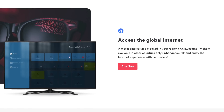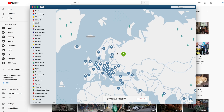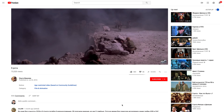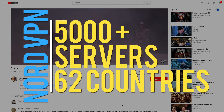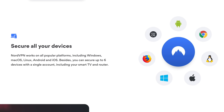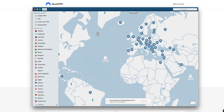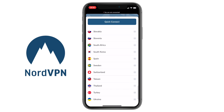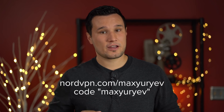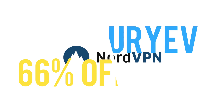Have you ever traveled and not been able to watch your favorite TV shows, or been blocked out of content? With NordVPN you can change your location in seconds. NordVPN has over 5,000 servers in 62 countries, works with Windows, macOS, iOS, and Android, and for viewers in China it bypasses the Great Firewall. Bandwidth is unlimited and you get a 30-day risk-free trial. Go to nordvpn.com/maxuriev and use code maxuriev to get 66% off a two-year plan.